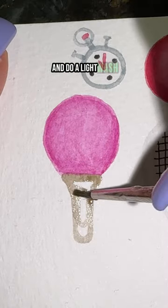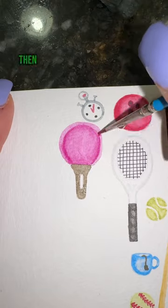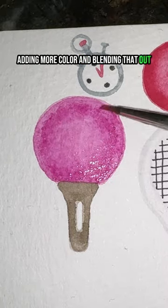You're going to take your brown and do a light wash in the shape of your ping pong handle. Now you're going to add shading to the outside of that and blend it out. Then I ended up making the paddle a bit bigger, adding more color and blending that out, and that's it.